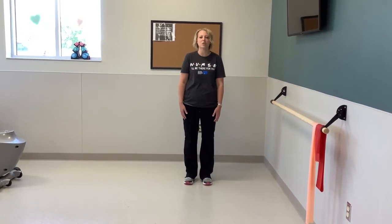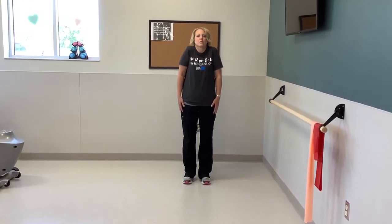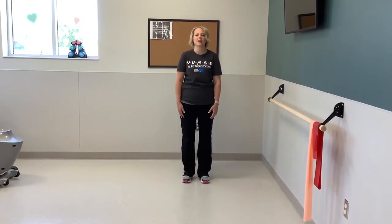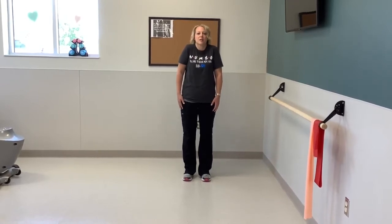Now we're going to shrug our shoulders, so pull them up and relax down. We'll do five of those. Good.